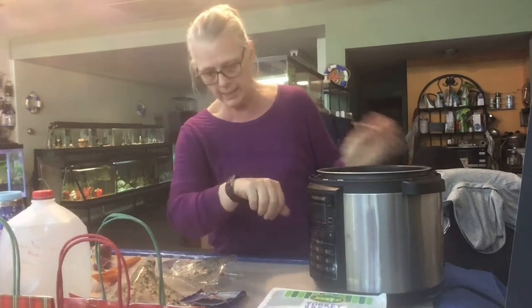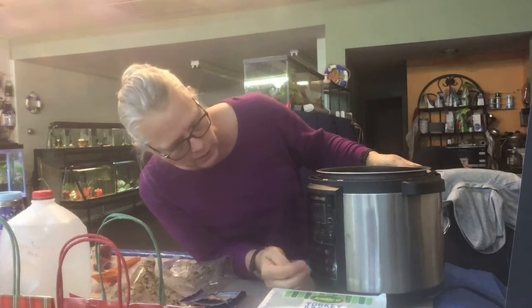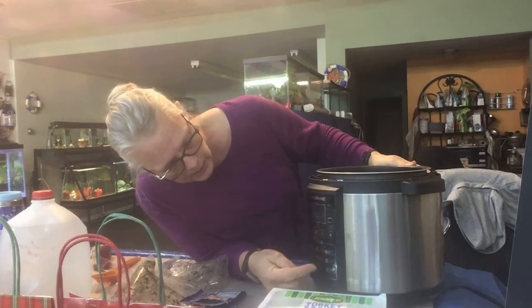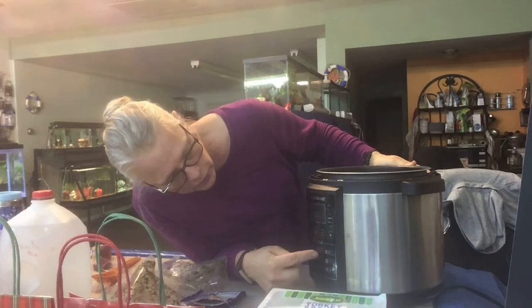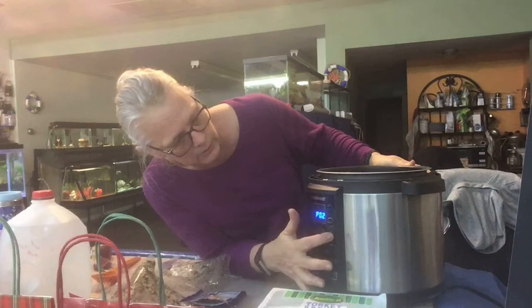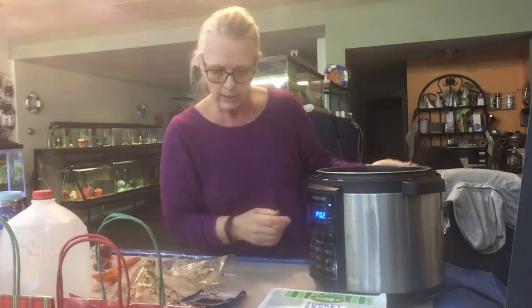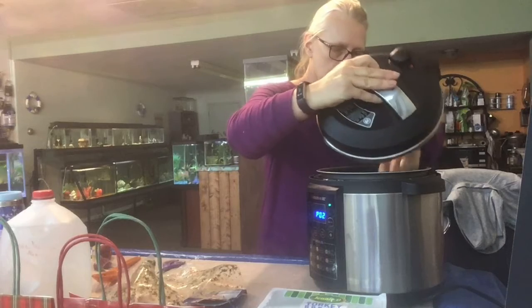Now what we're going to do is start it. I would do slow cook except it's already 1:38 and we're going to want to eat before four hours is up. So I'm going to do it on soups and stews, which is number two. Now it's on number two, we'll hit start, and that should be done — it kind of pressurizes it a little and it'll cook fairly quick.